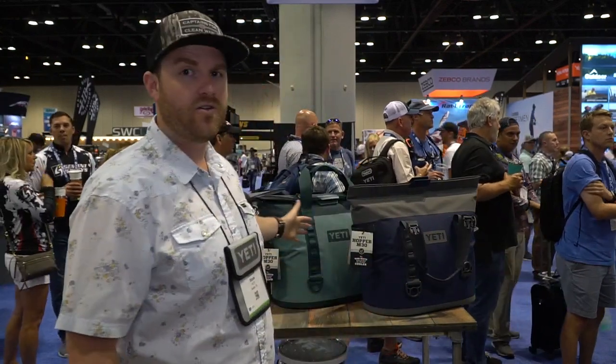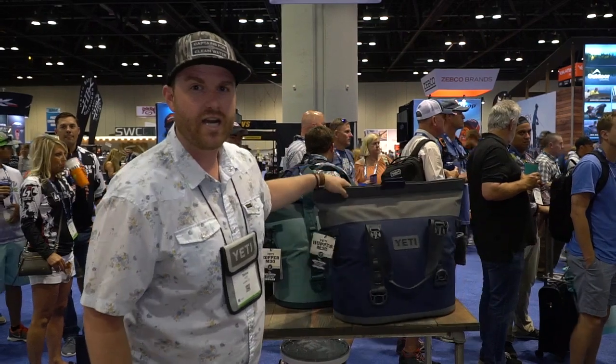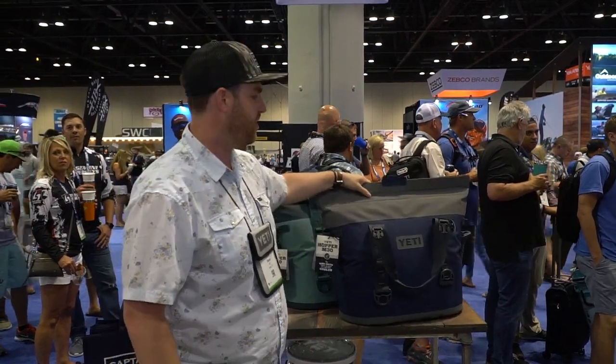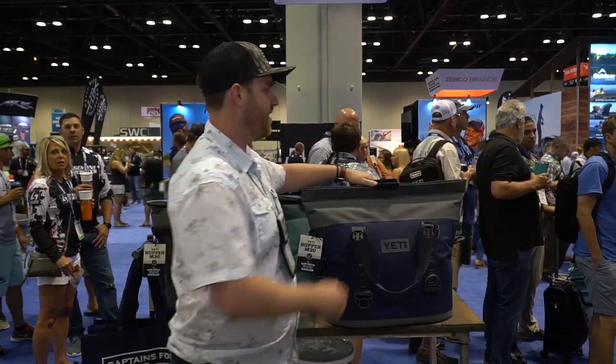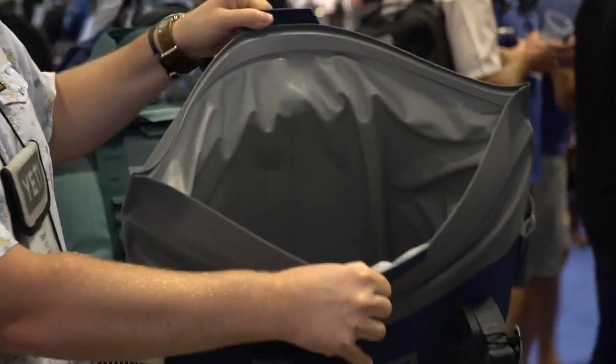Hey guys, Thatcher from Yeti here at ICAST 2019. I'm here to show you Yeti's new Hopper M30. This is the third generation of Yeti's Hopper soft cooler, and this year we're without zippers.